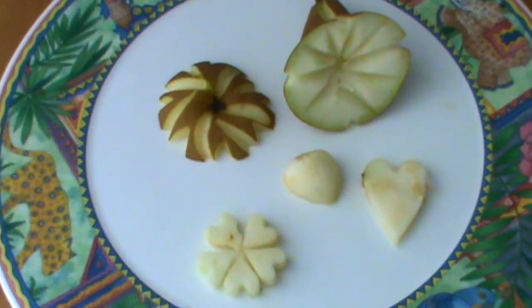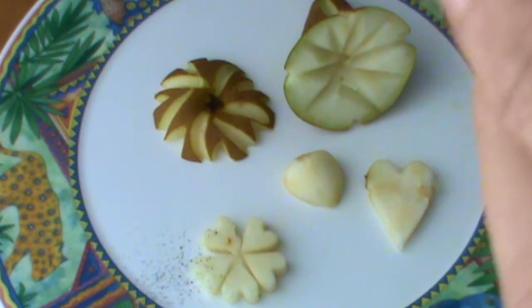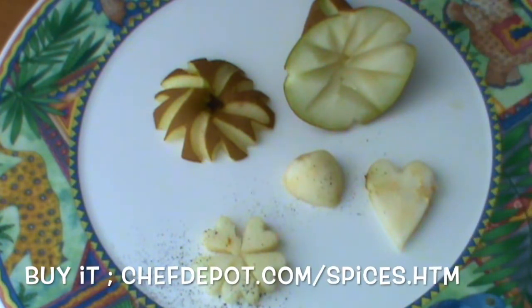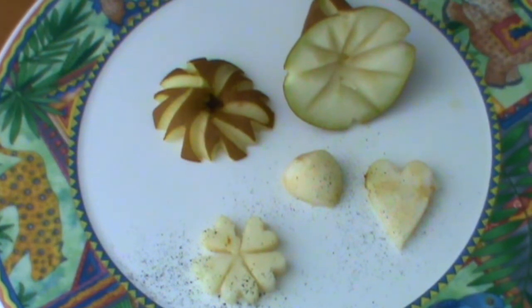Okay, there's the carved pear. I think I'm going to enjoy a little bit of fresh vanilla bean with this pear. It's going to be good. Please like, share, subscribe, support your sponsor.